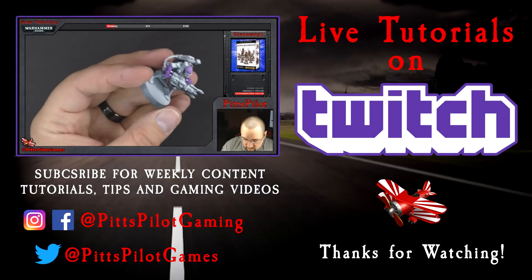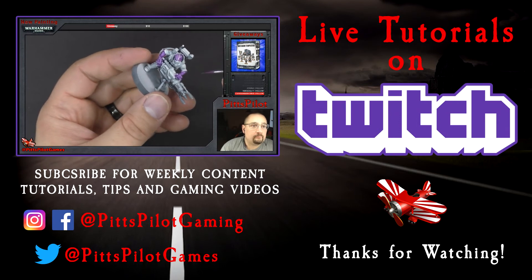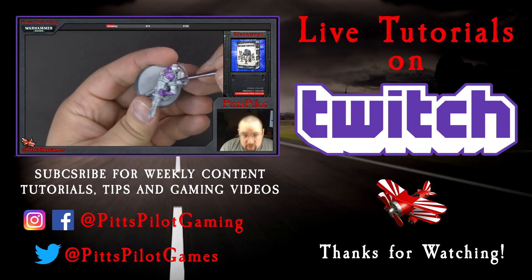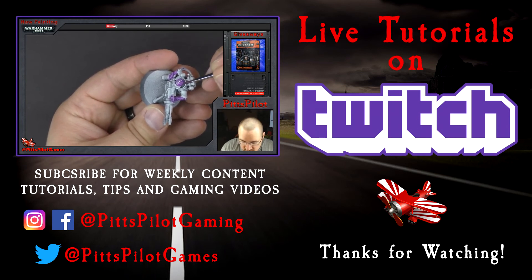For live interactive tutorials, follow Pits Pilot and subscribe on Twitch. For weekly content including tutorials, tips, and gaming videos, click subscribe here on YouTube. And if you want to see more examples of my work, you can follow me on social media. Thanks for watching.